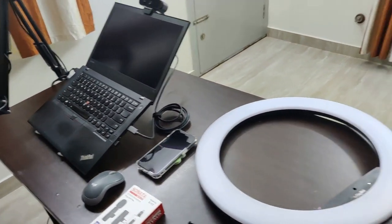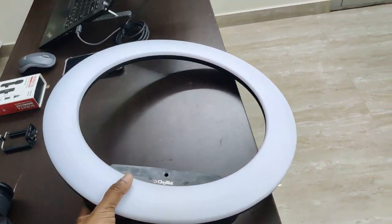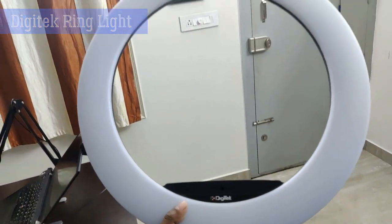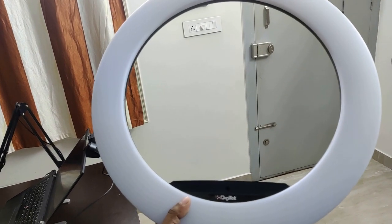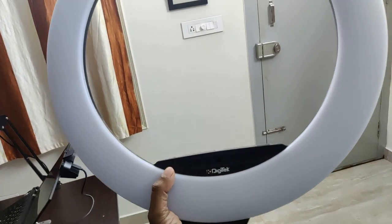Now if you are looking for other alternatives for light, you can go for ring lights. Go with the Digitech — this is roughly around 18 inches. Don't go for the smaller ones as you will not get that good light. This costs anywhere around 4,000 to 4,500 rupees.